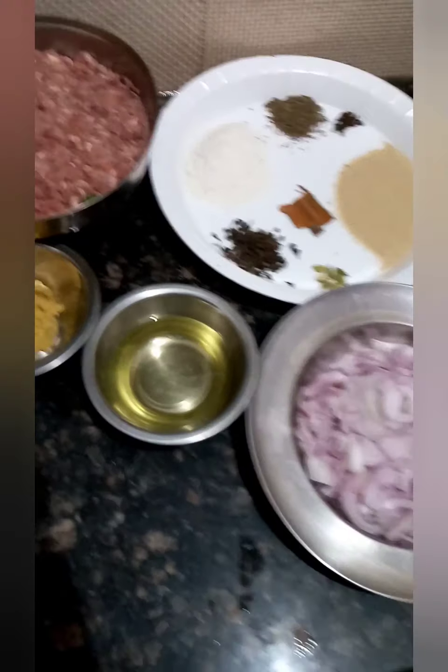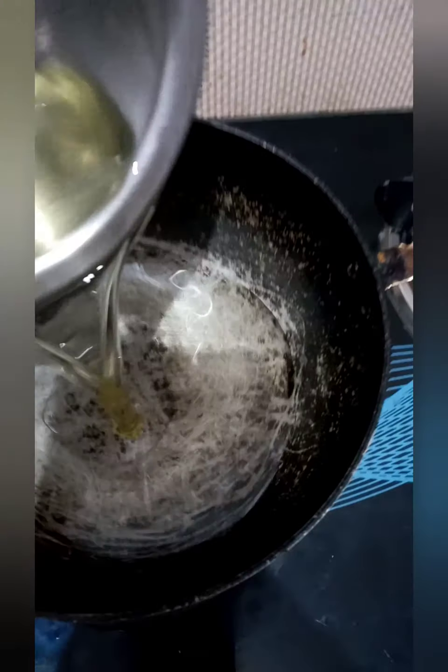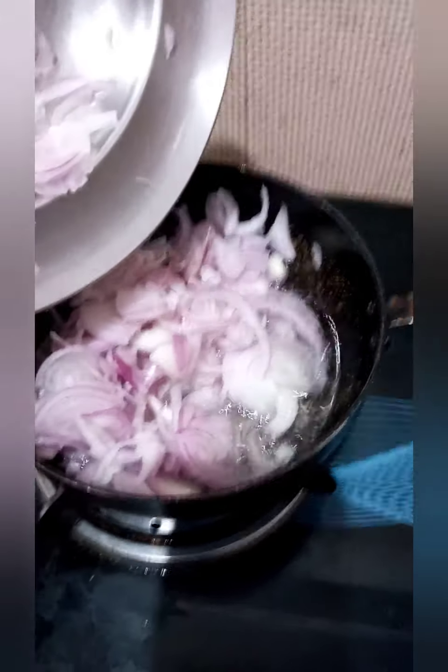Let's get started. We have to heat up a kadai or a vessel, put the oil in it, and along with that put the onions to fry. We have to fry them until they are golden brown or reddish brown.